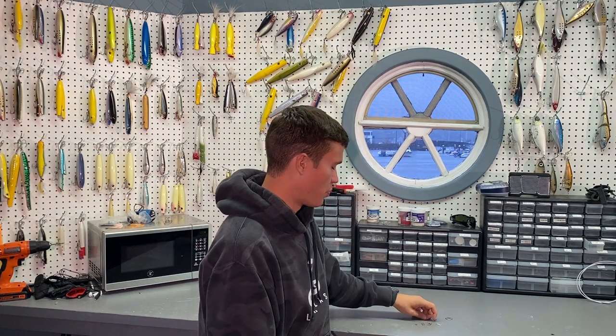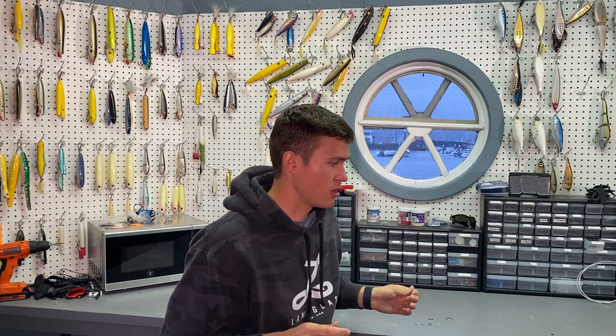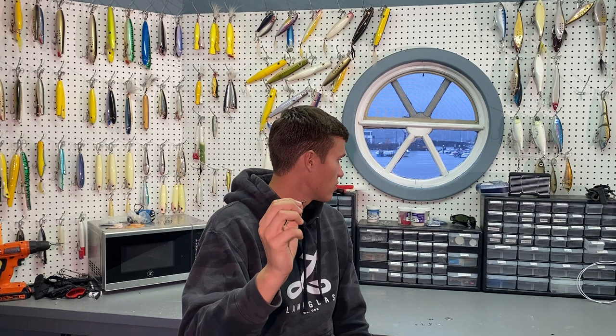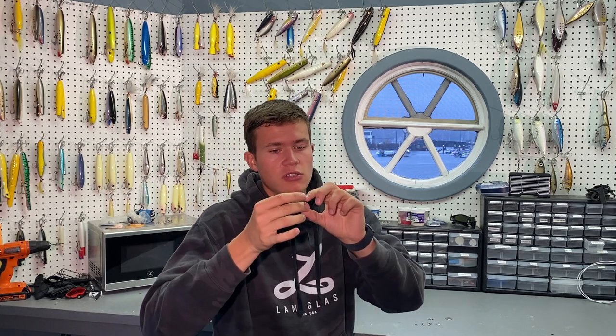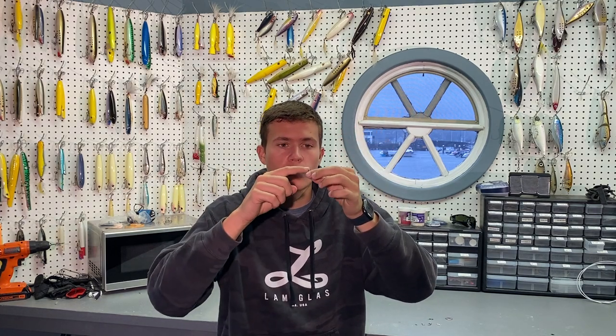If you do reel them through, be very careful, because a chipped guide will cost you your plugs. Now moving on to the Spro Power Swivels — these are the greatest swivels, I love them. They're fairly small, and the biggest size I'm showing here is 230 pounds. They are extremely strong — this 230-pound swivel is really small. It's very smooth and you will never break off with one of these. They just won't bend or break, even the really small ones.